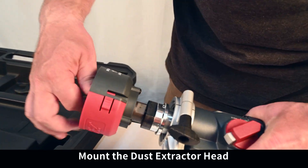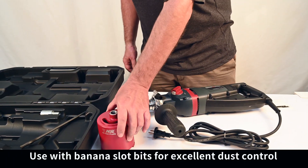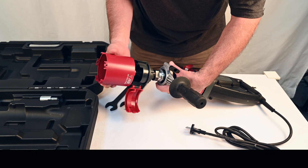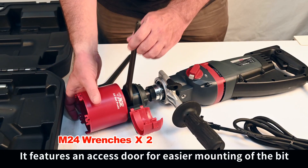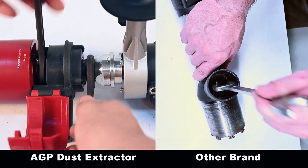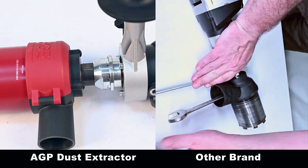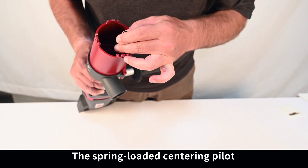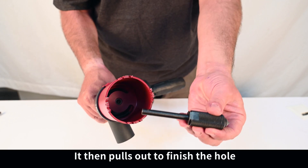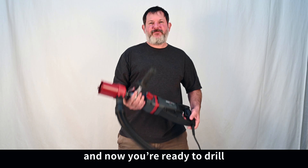Mount the dust extractor head using the wrenches provided. Used with banana slot bits for excellent dust control. It features an access door for easier mounting of the bit — it's a lot easier to mount than other brands. The spring-loaded centering pilot allows accurate starting of the hole; it then pulls out to finish the hole. Attach the vacuum cleaner and now you're ready to drill.